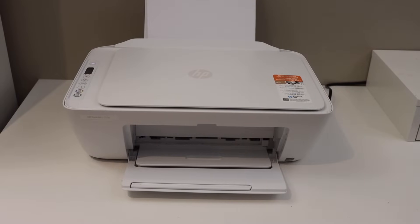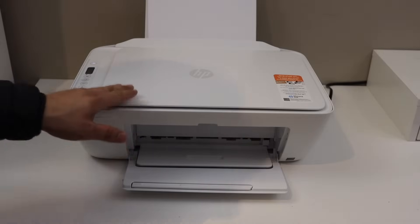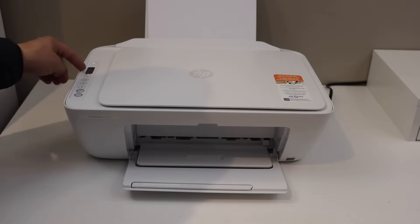In this video I'm going to show you how to do the wireless setup of your HP DeskJet printer. The first thing is to enter the printer into setup mode. This printer has a display panel with buttons, so there is no touchscreen.